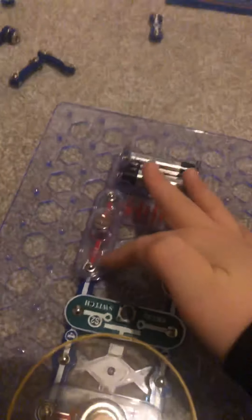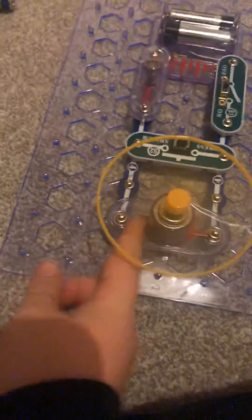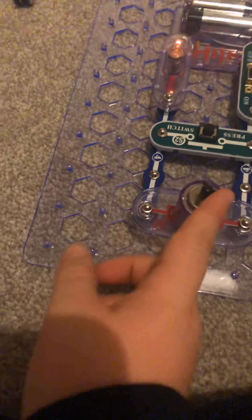So yeah, all the electricity is coming through here, through here, through here, to the circuit wires and stuff, up here, and into all the wires, and it goes into the motor and then into the fan. I'm no scientist or anything, but yeah.